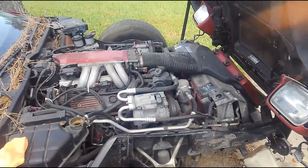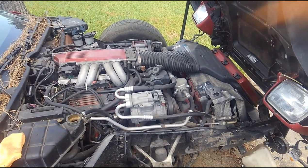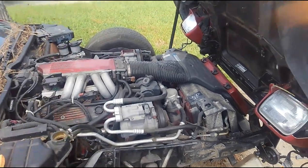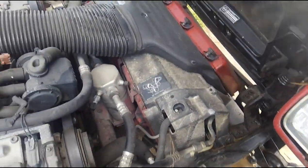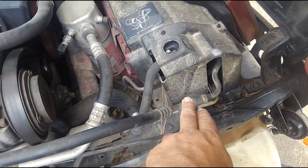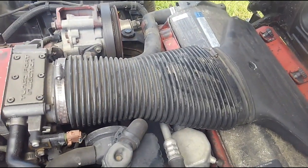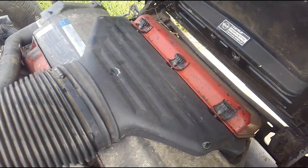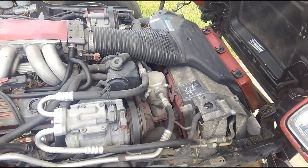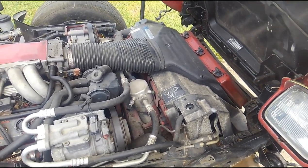Good morning guys, Brian back here with Vetsource, continuing on day three of our teardown of this 1991 Corvette salvage parts car that we picked up for parts. Today I'm going to be going through removal of the radiator cooling pod assembly that encapsulates your AC condenser, your radiator fan assembly, and actually serves as a foundational base for the air cleaner assembly. This requires just a minimum of tools.